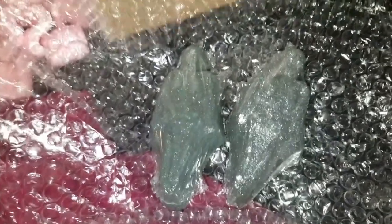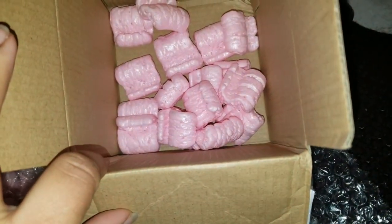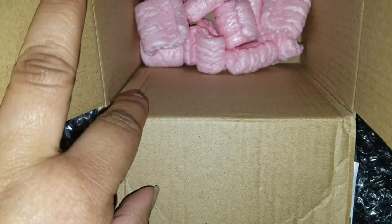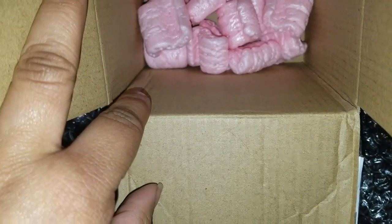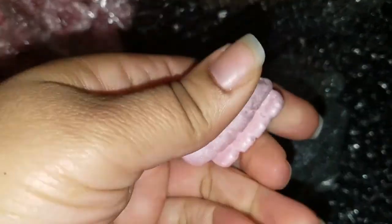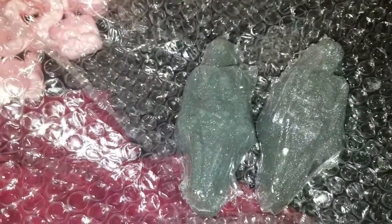Anyway, these two bone daddies came in this box with these pink — yeah, are they pink or pinkish? — pinkish-color packing peanuts. This is the first time I've seen packing peanuts in a different color. Don't ask. But anywho.